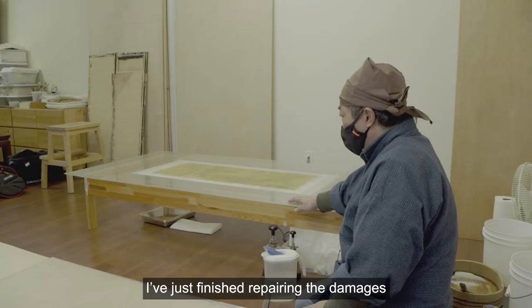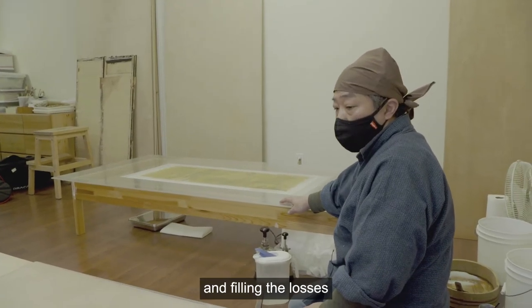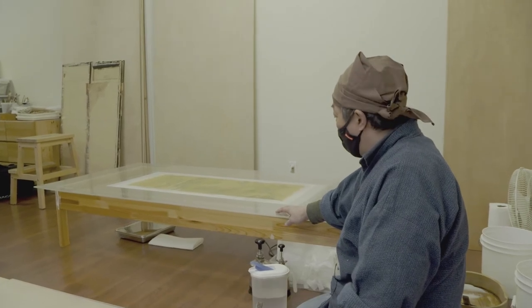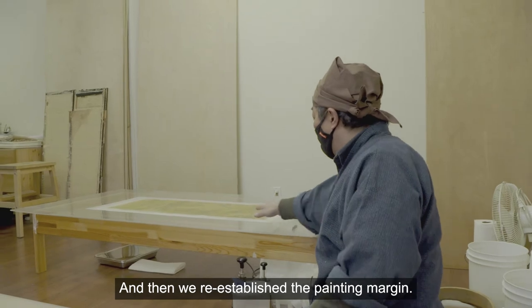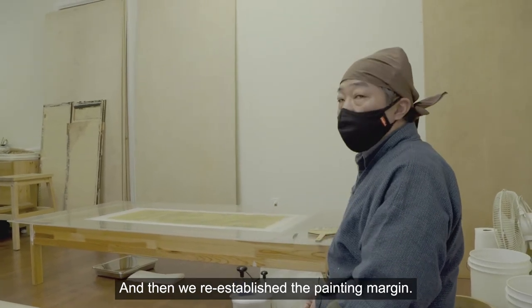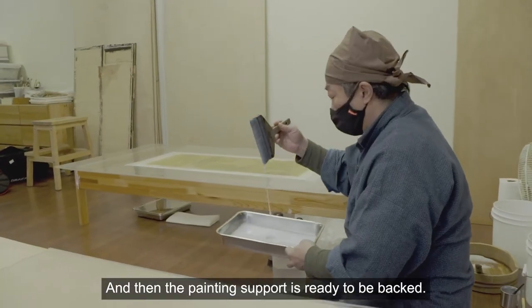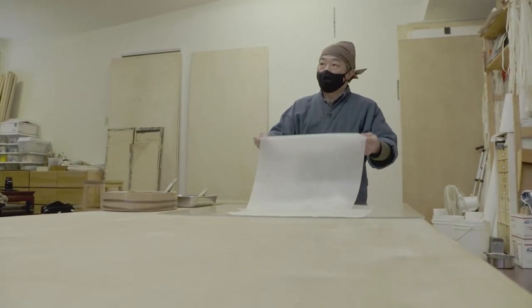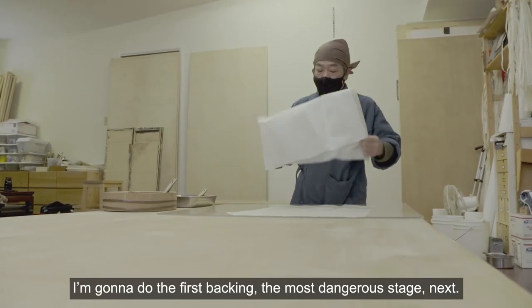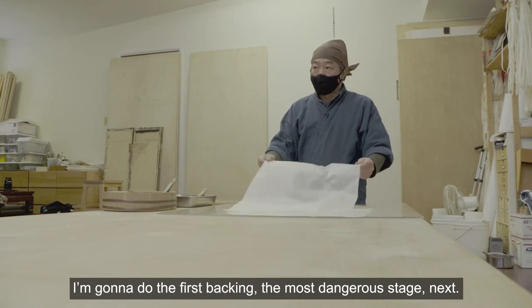I've just finished repairing the damages, filling the losses, and doing reinforcement to the tails. Then we re-established the folding mechanism, and now the painting support is ready to be backed.